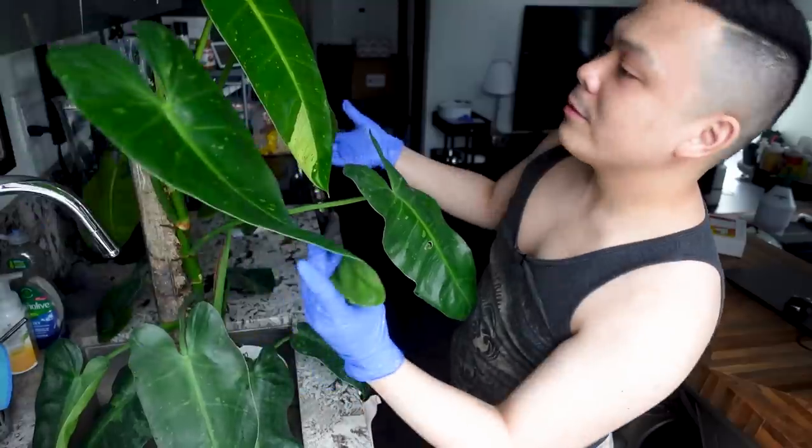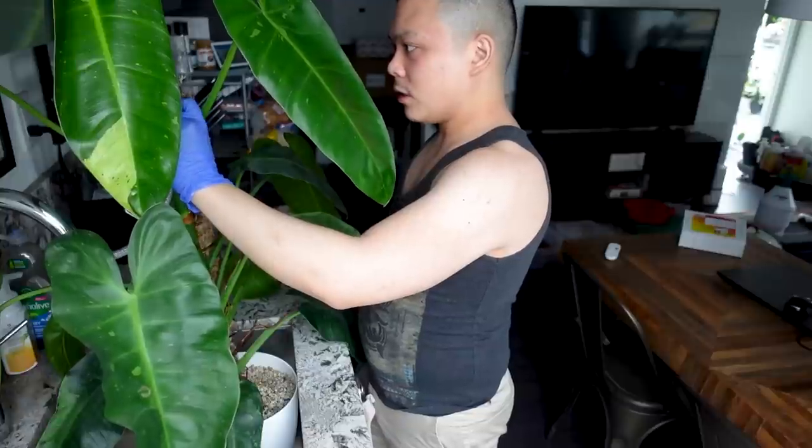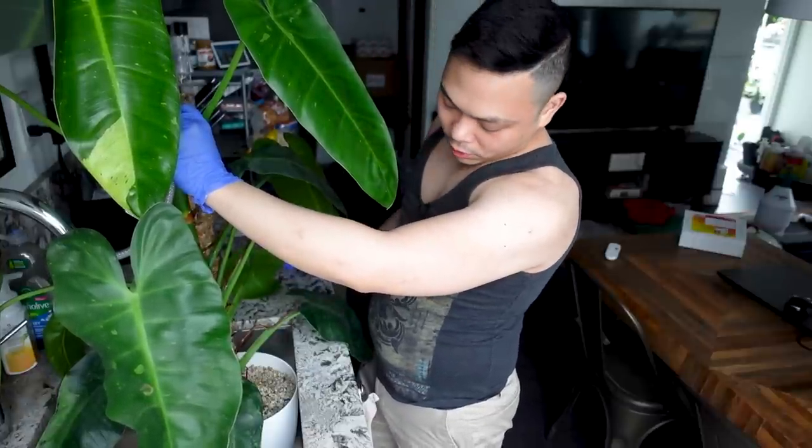There's a new leaf with a little sectoral variegation here, but pretty much the rest of the plant doesn't have that. I'm just going to spend a little time here because she's really dry. I took the stopper out so I'm hoping the reservoir doesn't fill too quickly.